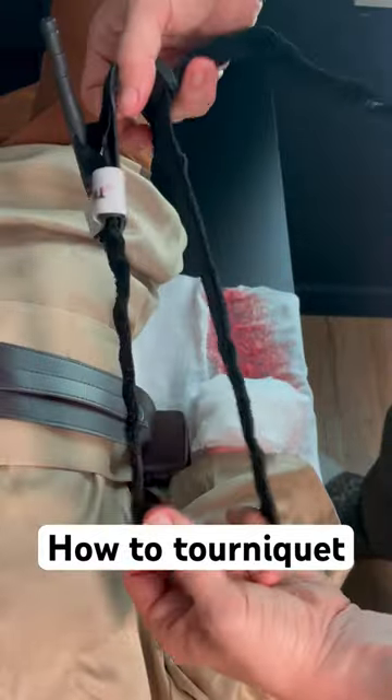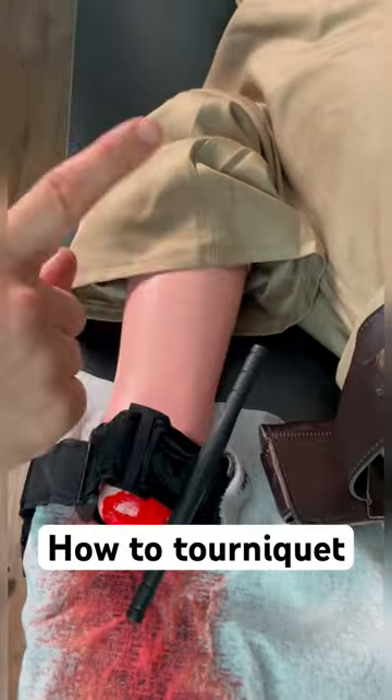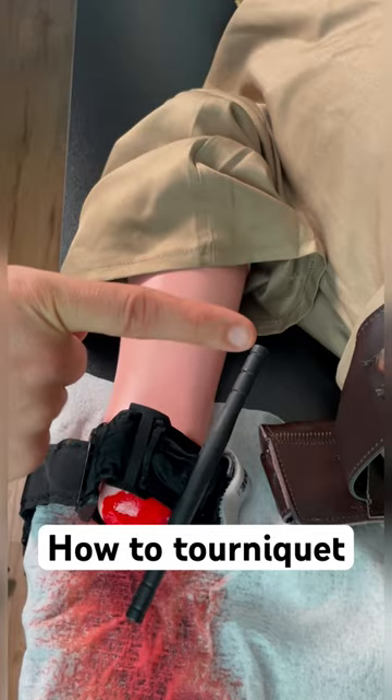For placement, remember they do not go on the injury themselves — they go towards the heart. So for an arm, they would go on the bicep.